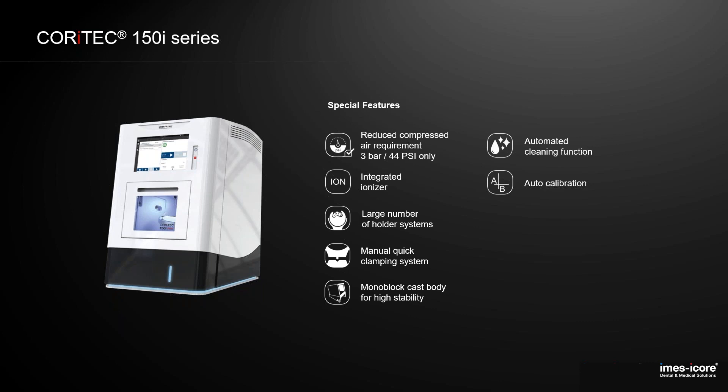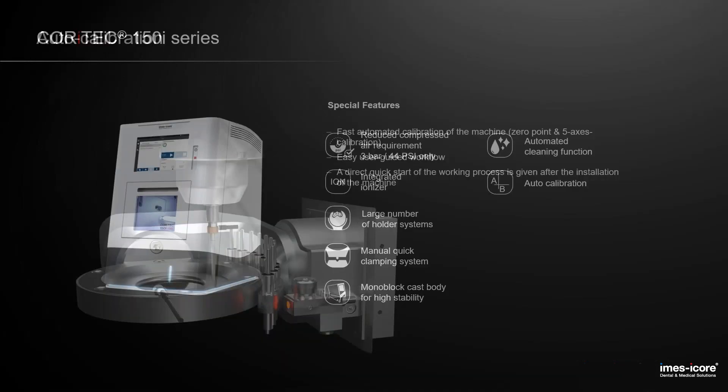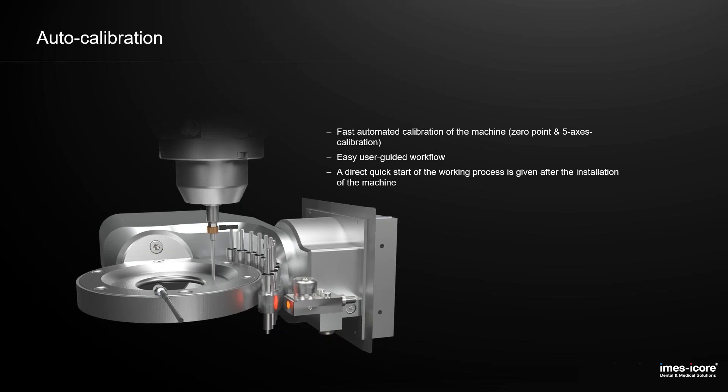We also activated the auto calibration with the latest update. All machines in the market are already prepared for it. There are just two plugs you have to insert inside the machine — fix in the calibration disk — and the machine does the automatic calibration by itself. There's no need anymore to mill calibration bodies, measure them, and type in the values. The error rate is really low and it's much easier for the user.